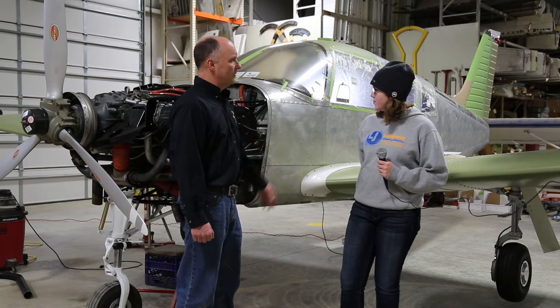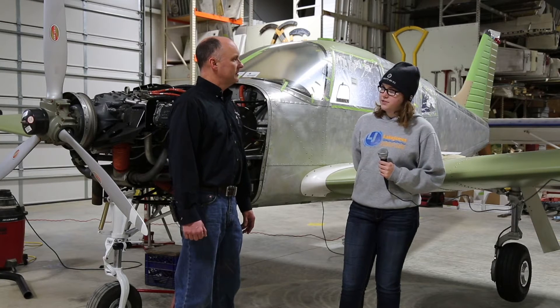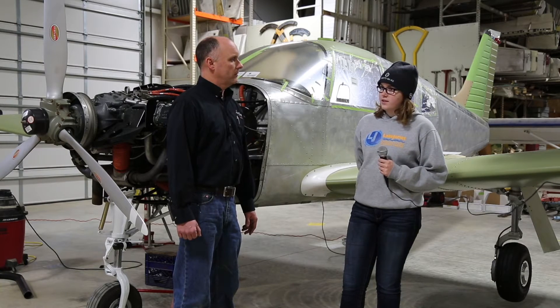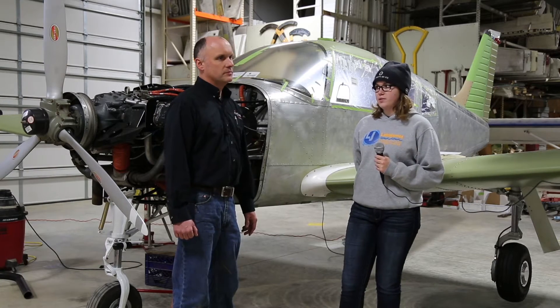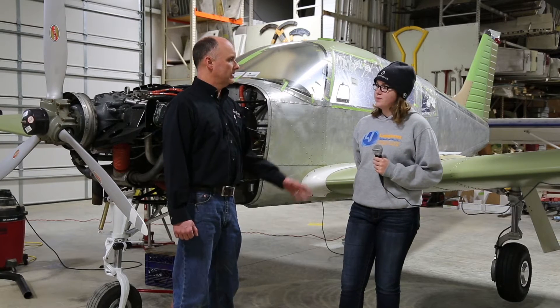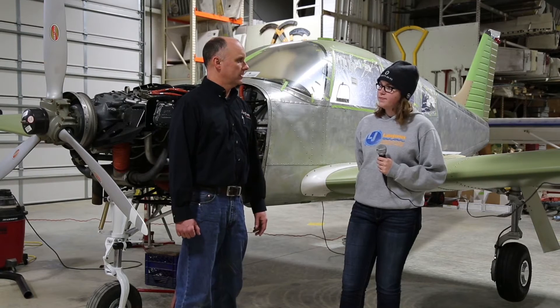What kind of colors have you picked out for the interior and exterior of the aircraft? The interior would be primarily gray with a black dashboard, and the exterior would be silver with blue accents. And it's going to be kind of a purplish, dark blue, isn't it? Yes.